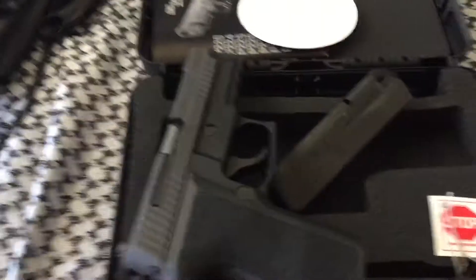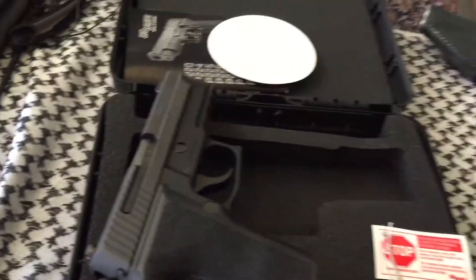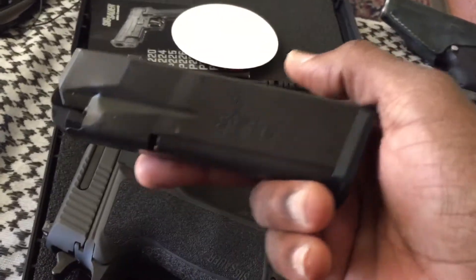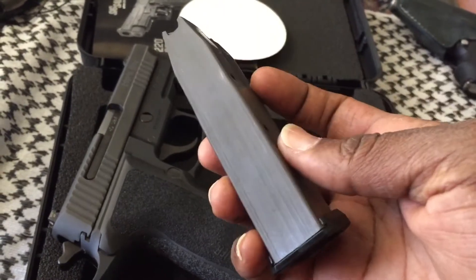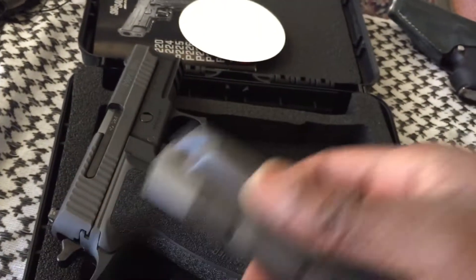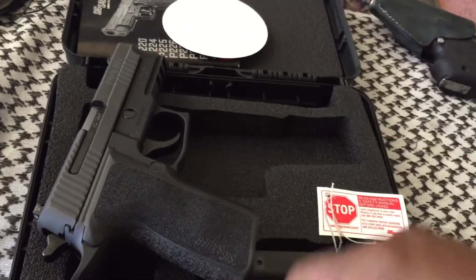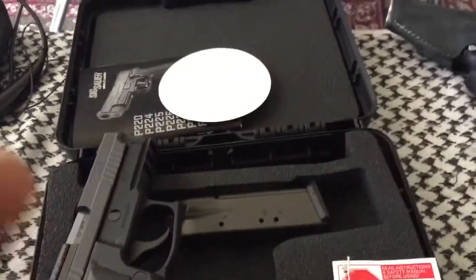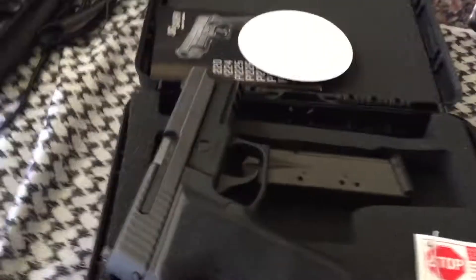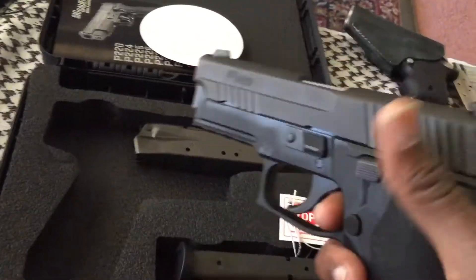I haven't shot it yet — I'll take it out probably this weekend. It came with two 12-round mags, and they have 357 and 40 marked on them, so I'll probably be trying to grab a 357 SIG barrel for this as soon as I can. It also came with the SIG lube that the SIGs come with.